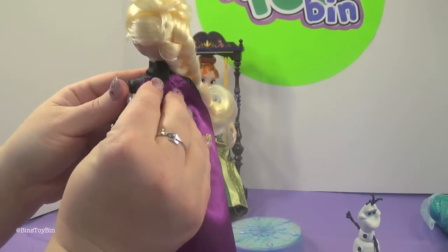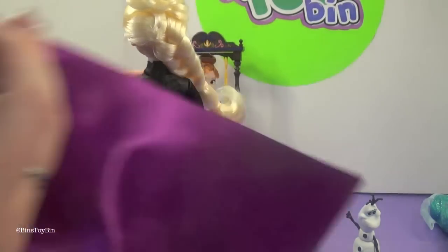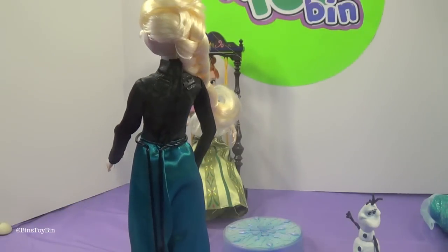The cape on the back has velcro, so you can take that off. It helps get the dress on and off too — so she can take it and throw it.